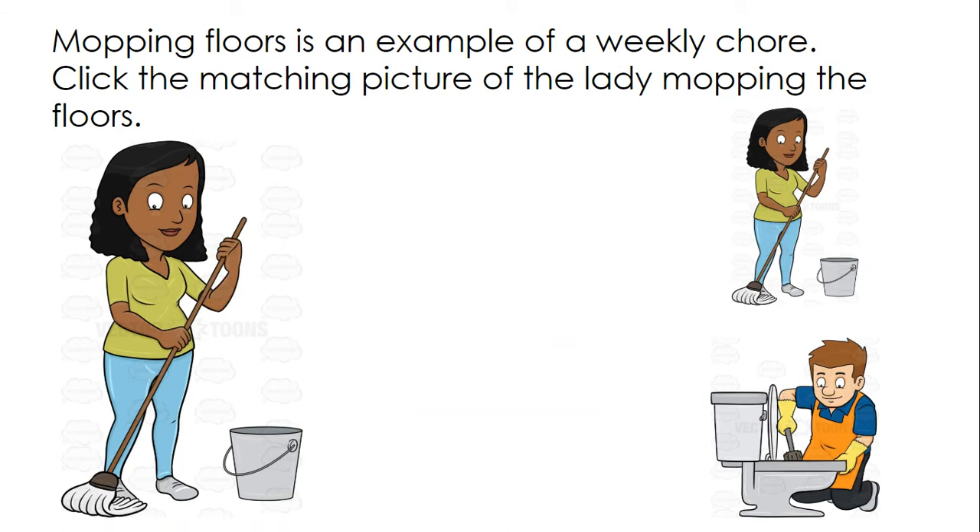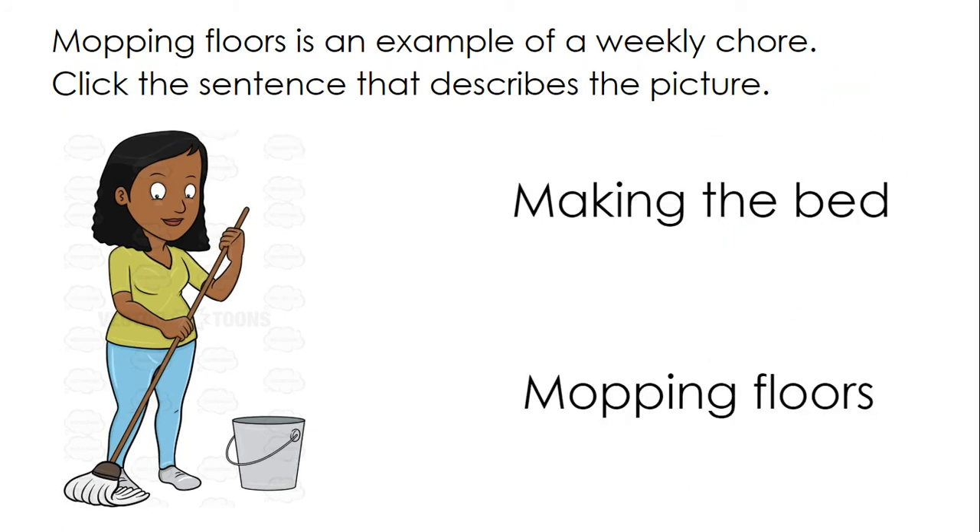Mopping floors is an example of a weekly chore. Click the matching picture of the lady mopping the floors. Click the sentence that describes the picture: mopping floors.